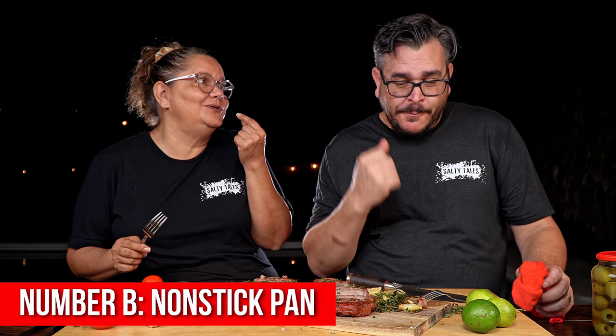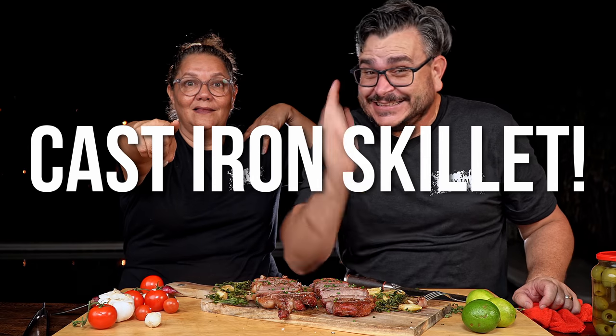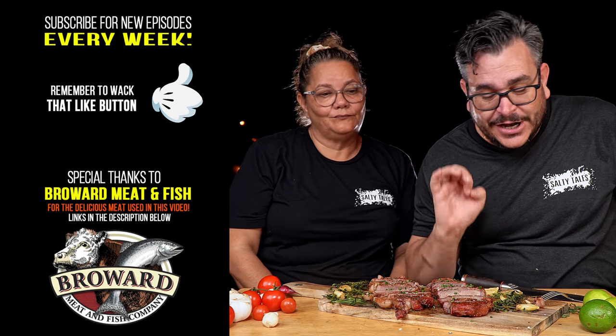Miss Ninja already has a winner but loves the flavor of steak B too. We remind ourselves we're only judging the crust. Miss Ninja's winner is number A, and that's my winner too — because steak A was made in the cast iron skillet. The cast iron wins. I told you, Miss Ninja, you can't compete — that thing is delicious.